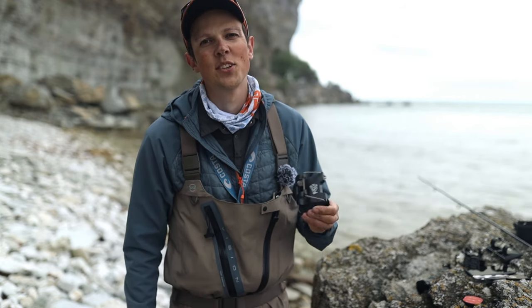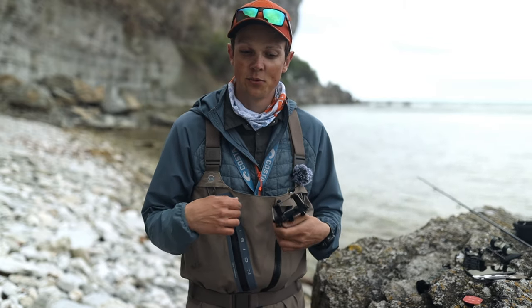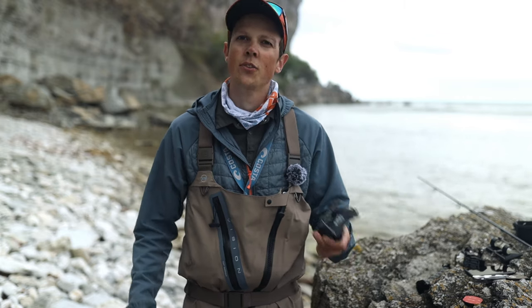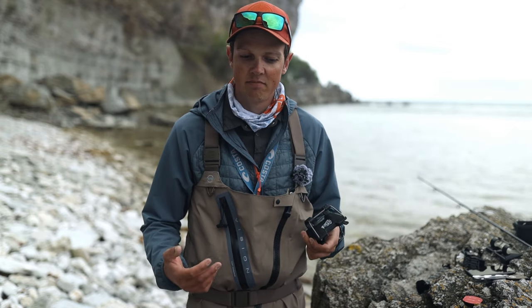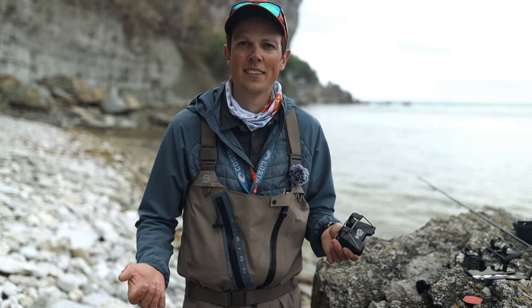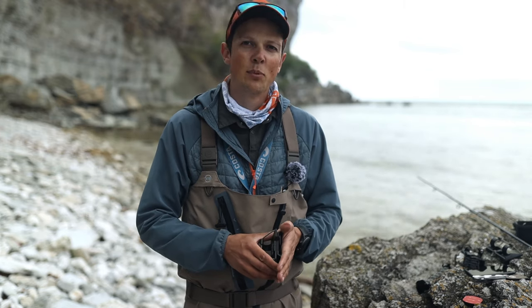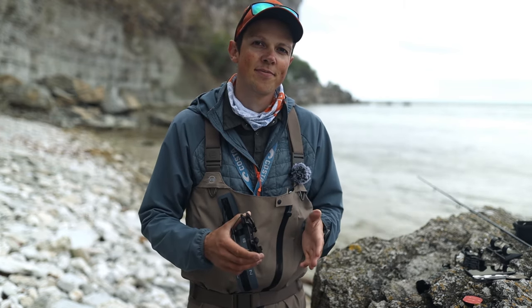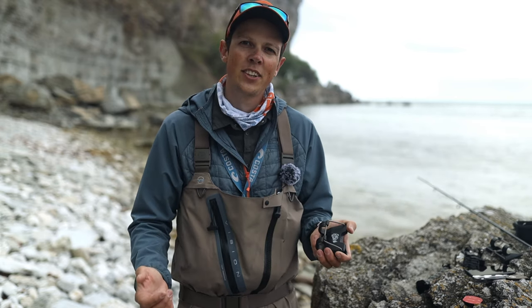So again, thank you Blind Dressing for the opportunity to make this video. Super useful tool to mount your rod while you tie a knot, handle a fish, or secure it in your car or boat. This is basically the first gear video we've ever done on this channel, so let me know if you want to see more gear videos in the future. Subscribe to the channel — there are lots of fly tying videos coming out. Thanks for watching!